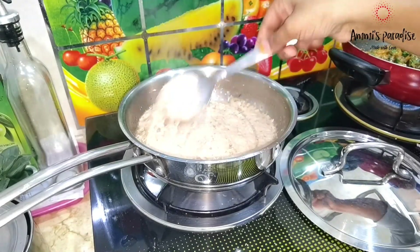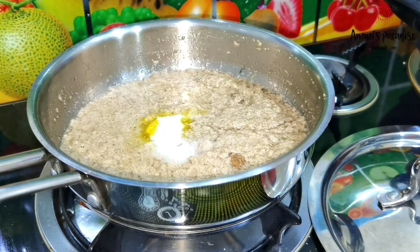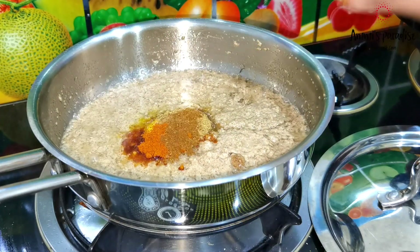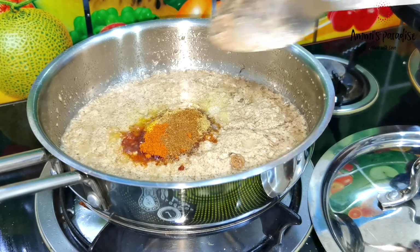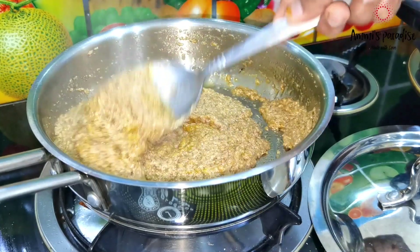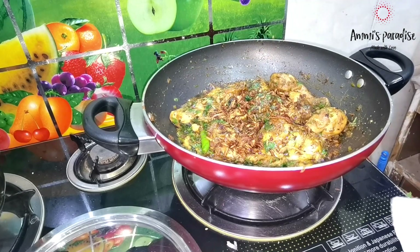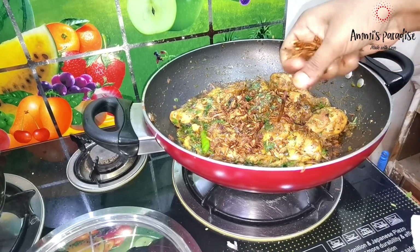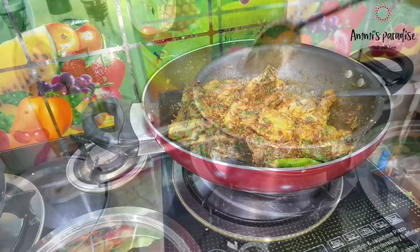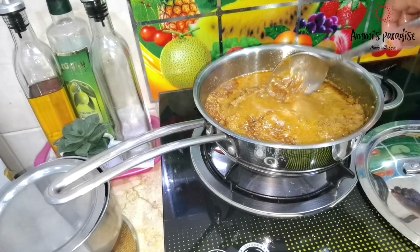After the oil separated from the masala, I added ¼ tsp turmeric powder, salt to taste, 1 tsp red chili powder, 1 tsp coriander powder, and 1 tsp garam masala. Mix and cook for 1 minute. In the chicken fry, I finally added some fried birista onions, mixed well, and cooked for 1 minute, then switched off the flame. Back to the gravy, I added tamarind juice, mixed well, and cooked for 5 minutes on medium to low flame.